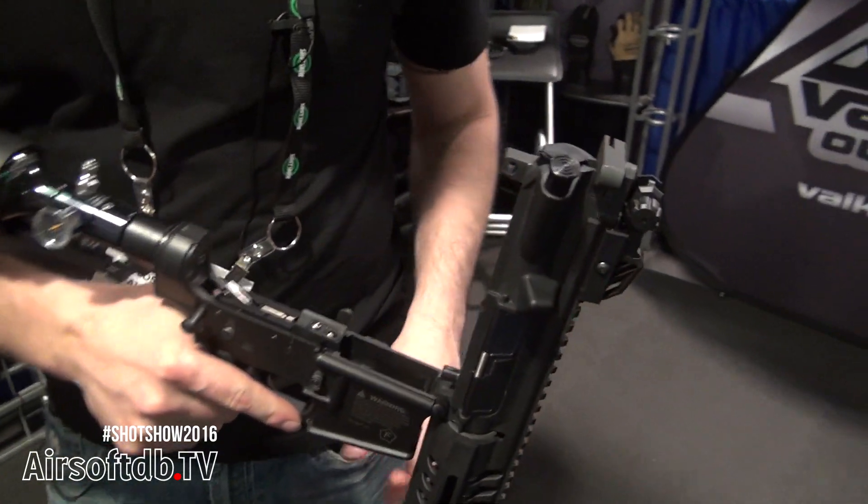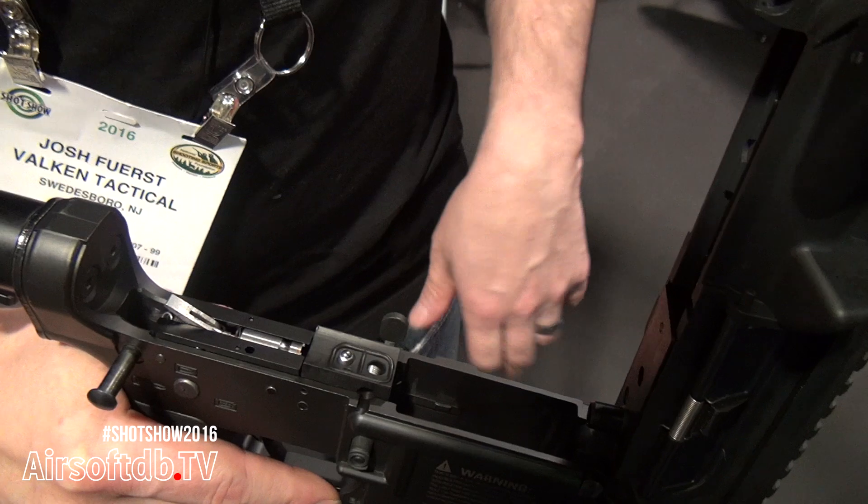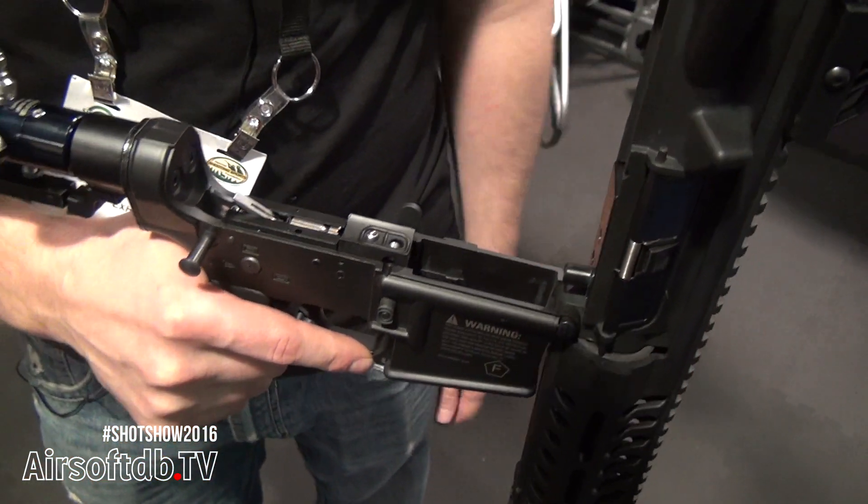The full-auto trigger group that this version comes with has an adjustable rate of fire. We've gotten as low as about 5 rounds per second and can take it all the way up to 30-plus rounds per second.